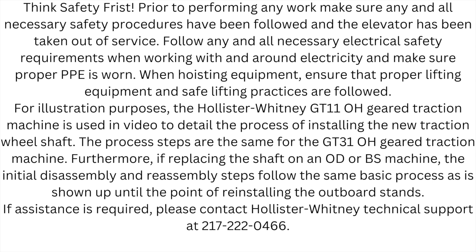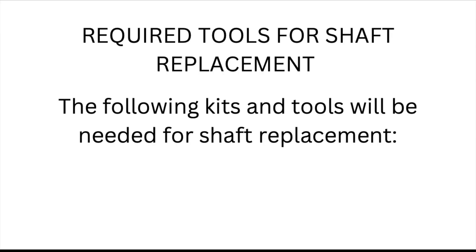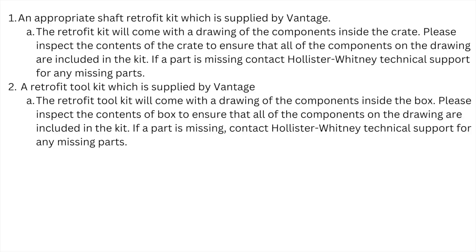If assistance is required, please contact Hollister-Whitney Technical Support at 217-222-0466. Required tools for shaft replacement include: one, an appropriate shaft retrofit kit supplied by Vantage. The retrofit kit will come with a drawing of the components inside the crate. Please inspect the contents of the crate to ensure all components on the drawing are included. If a part is missing, contact Hollister-Whitney Technical Support.